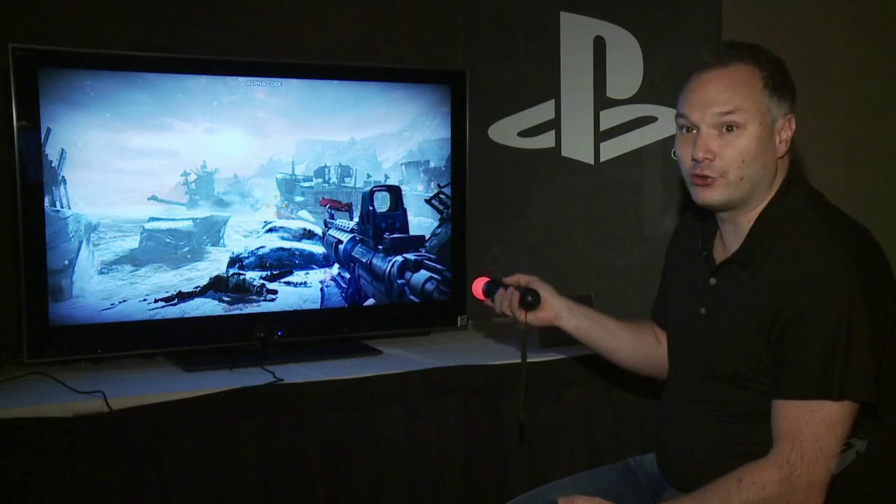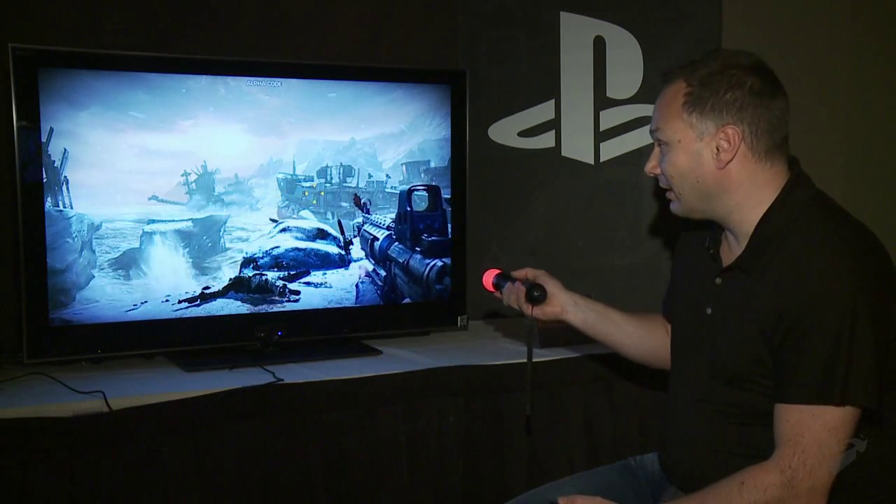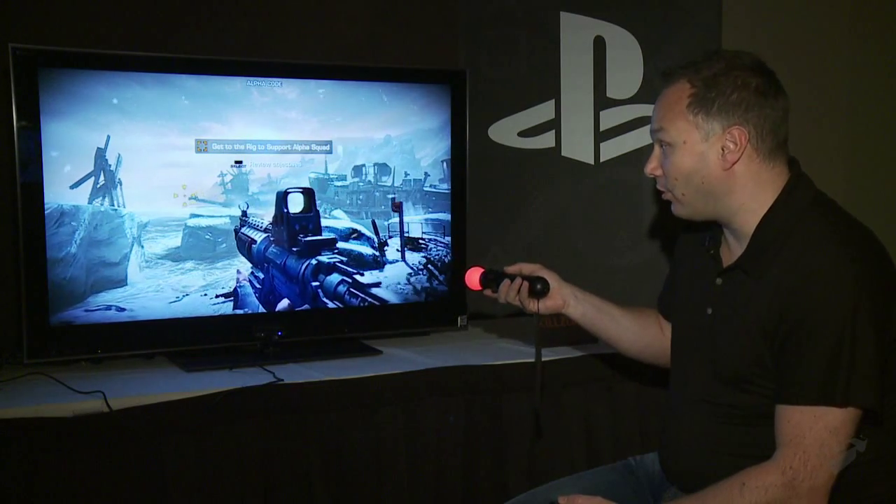Right here, this is Killzone 3 in Move. You can immediately see that the cursor is a little bit different — it needs to stand out from the environment. Obviously with DualShock the cursor is always in the center of the screen, but this time around you can basically aim at where you want to aim. That's where your bullets will go — just point at the screen, that's where they'll go.